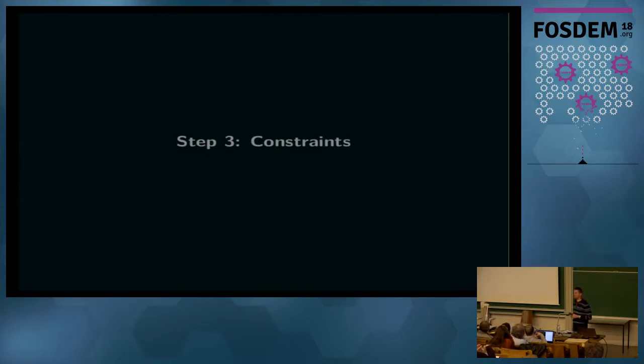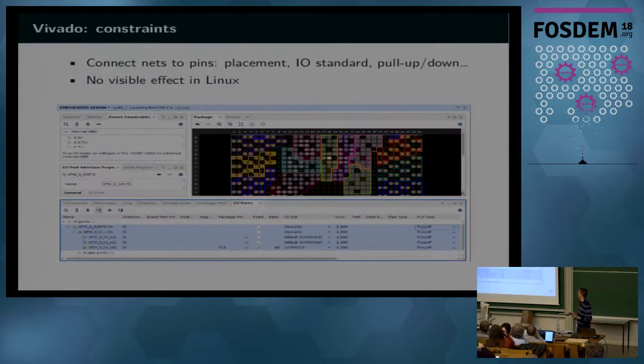The third step is to define constraints for each of the nets in your FPGA design that go outside the chip. You have to define to which pin they map, the IO standard, whether they have a pull-up or pull-down, and similar things. This doesn't affect the Linux part because it's not related to software but rather to the outside of the chip, so there's no visible impact on the kernel.